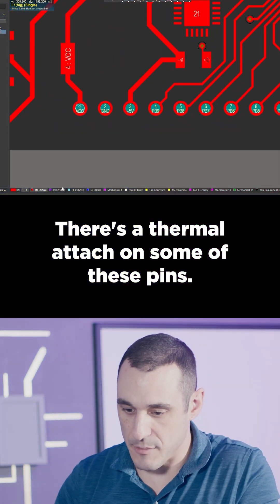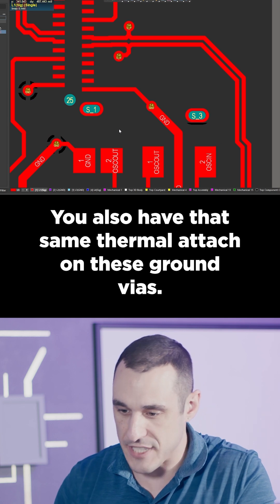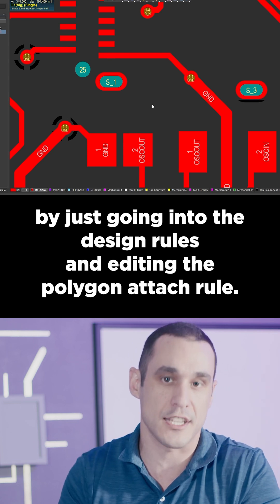There's a thermal attach on some of these pins — that is something you should generally consider doing on through-hole components. You also have that same thermal attach on these ground vias, and that can be changed by just going into the design rules and editing the polygon attach rule.